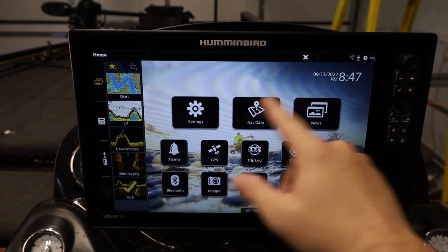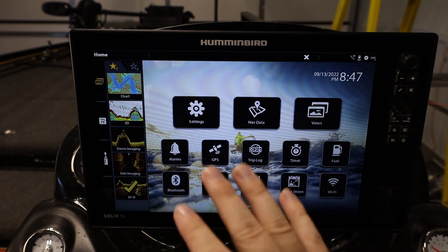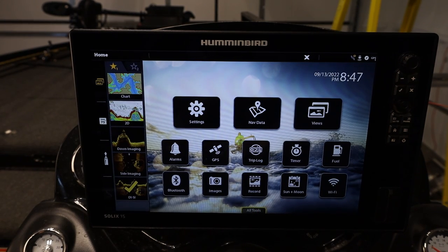That's all the base menu stuff. We are going to do more in-depth videos about each one of these categories and how to do certain features, so that's going to be a part of the Solix series. I'll have a couple things pop up on screen — one of these videos is going to be my Humminbird Solix install on the bow, and the other is a link to this playlist. Be sure to check that entire playlist out because I'm going to be going over every single feature on the Humminbird Solix. Until next time, see you later Fish and Fam!